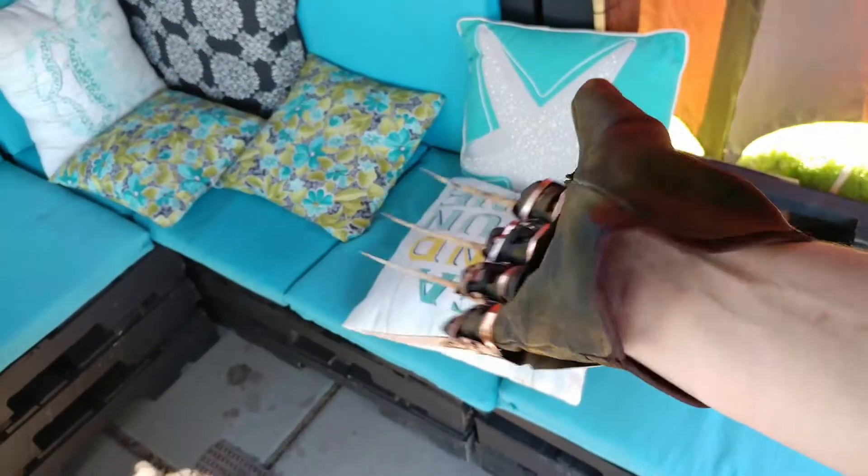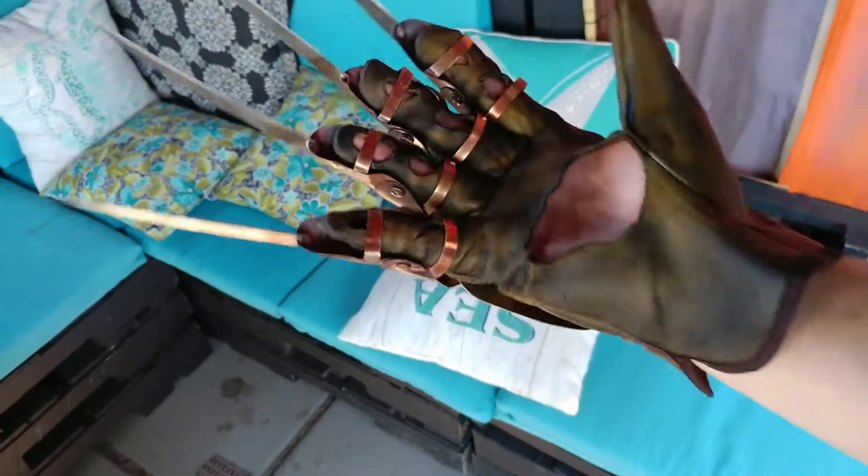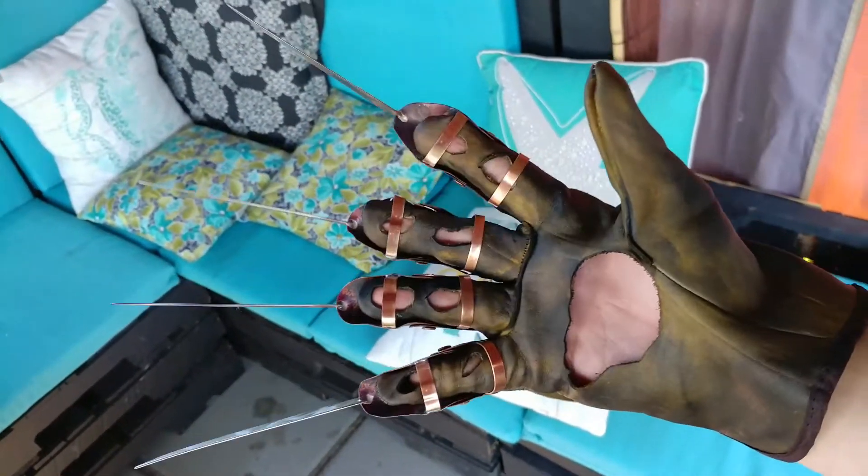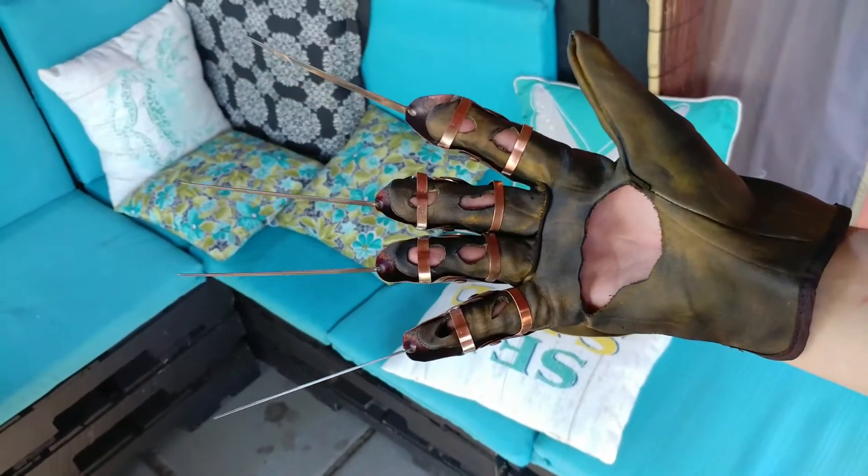I'm also able to make the green hems brown now. It's annoying but I'm able to do it. So hopefully I will soon replace all the green hemmed stock pictures.